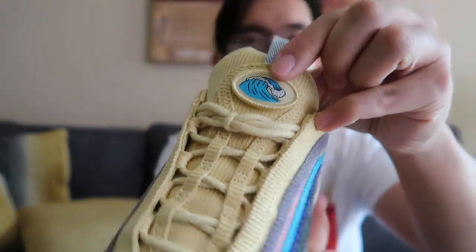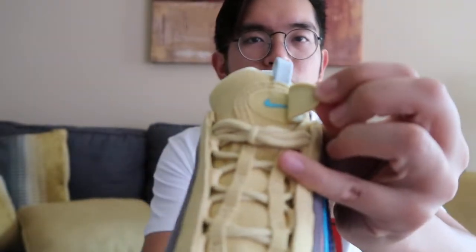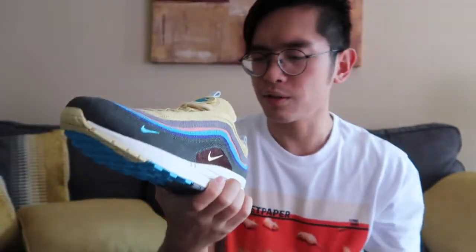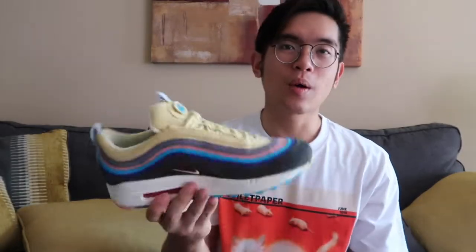In the tongue area, you can actually remove this velcro and it hides the Nike swoosh. Another detail is that the insoles are made of velvet, or maybe satin — it feels kind of velvety. The overall shoe is just a really stylish, very vibrant, very colorful shoe — nothing like you've really seen on the market, which is why I highly recommend trying it out. Even though the colors are really out there, it's definitely a shoe to get you outside of your comfort zone that also looks really nice on feet.